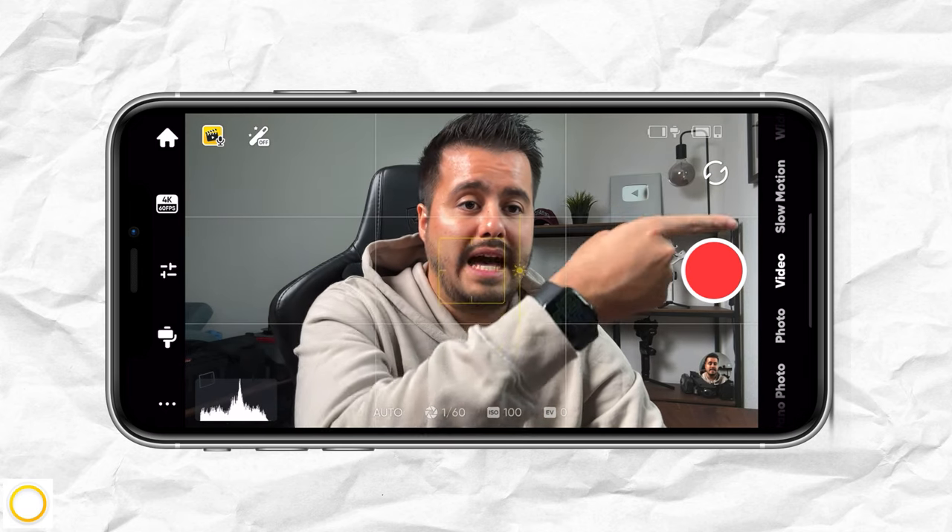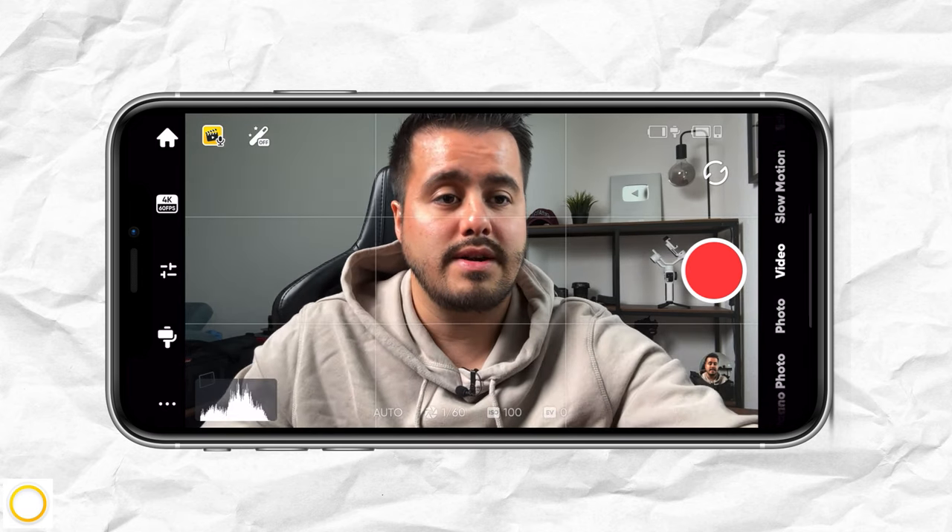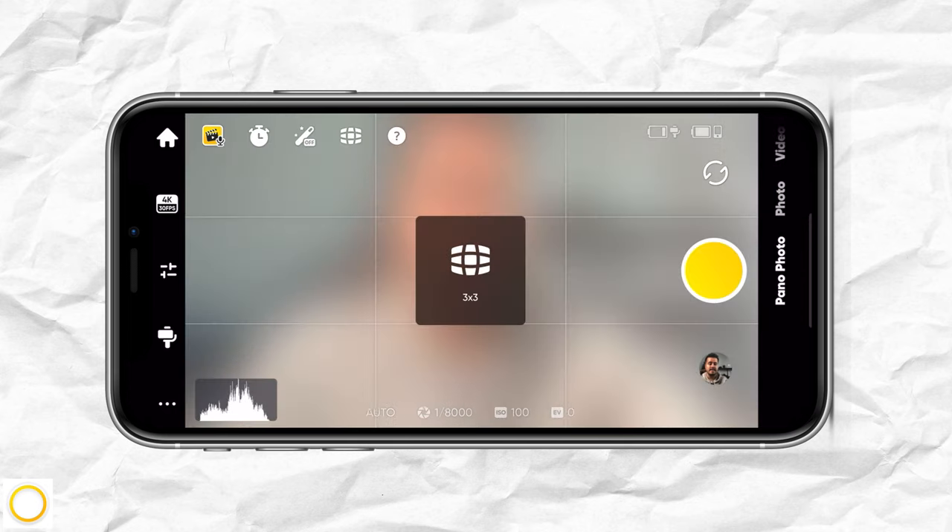Below that, you have your parameters. Currently it's set to auto at a shutter speed of 1/60 with an ISO of 100.